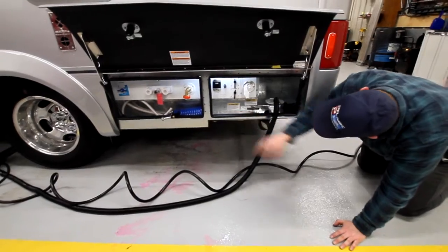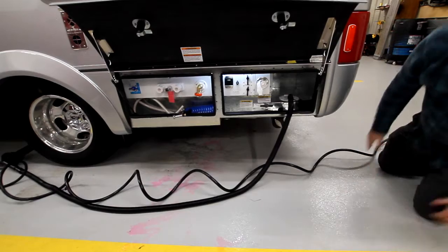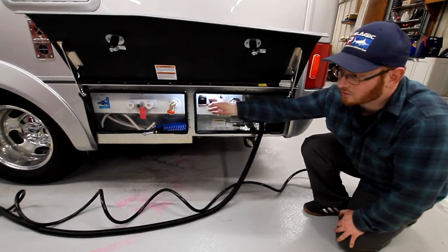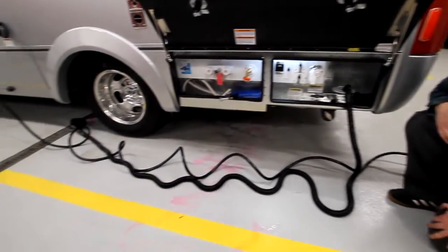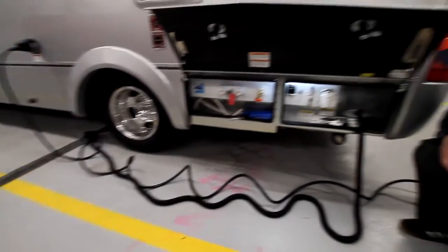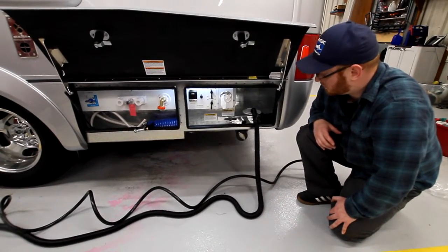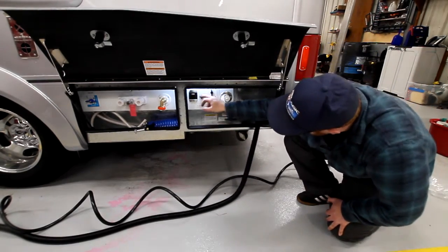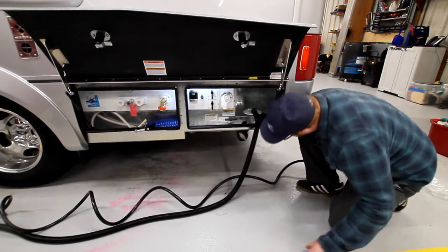Once the black tank valve is open, allowing toilet water to come to the macerator, we're going to push the macerator button. Right here is our macerator switch. You can see it's pushing out water. Once that's retracting, go ahead and turn it off. Then close that valve.